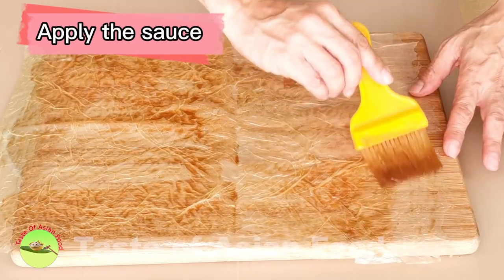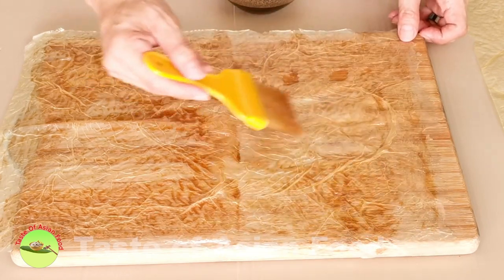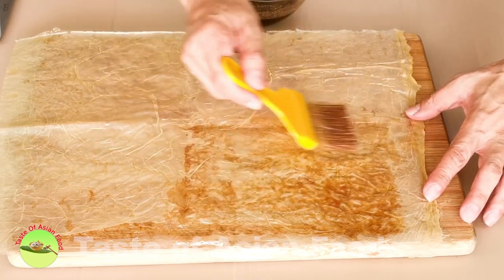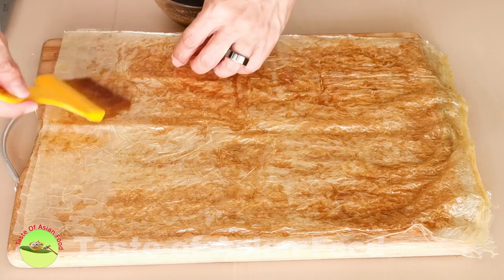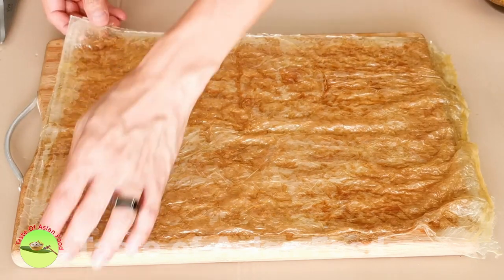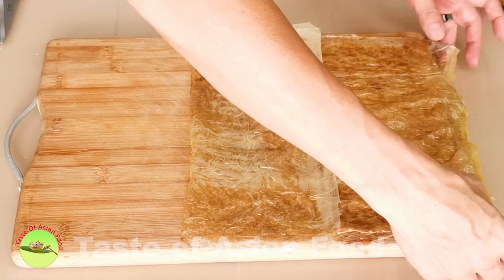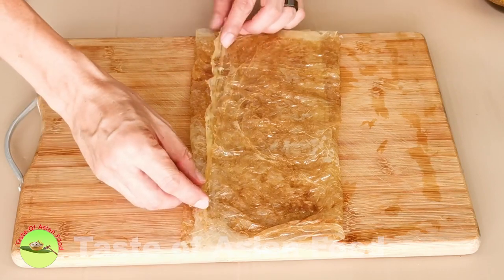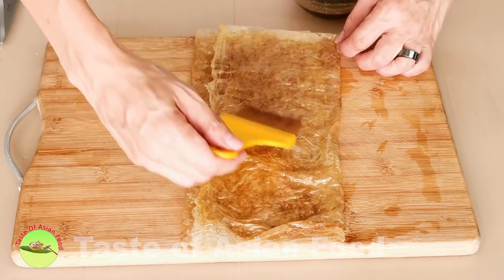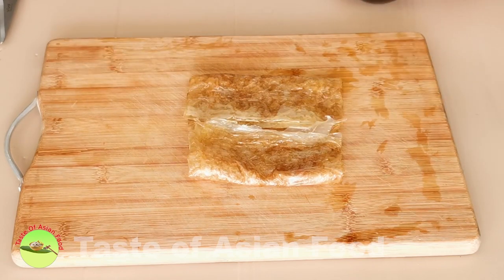Apply the sauce we made with a brush onto the first layer generously. The bean curd skin will absorb the sauce and become softer. Place the second sheet on top of the first one, and apply the sauce onto it just like the first sheet. Don't worry if the sauce does not fully cover the edges because we'll apply to those parts later. Fold both sides of the bean curd skin towards the center and make sure the rough edge does not protrude out from the side. This step is mainly for better presentation. Apply more sauce to areas not yet covered, fold the bean curd skin like closing a book towards the center, apply more sauce, and finally close the book.